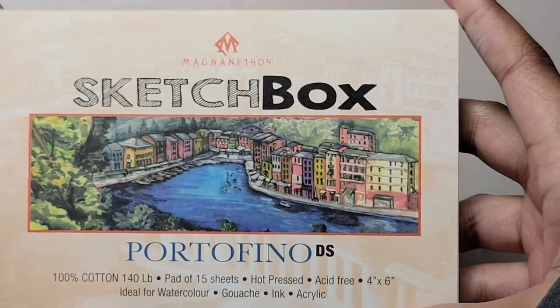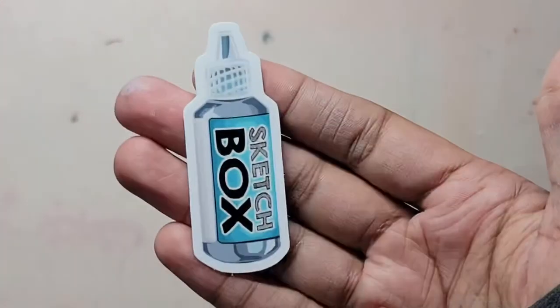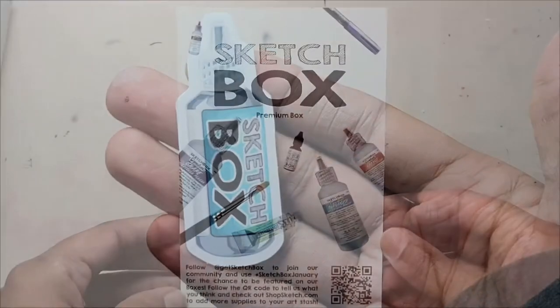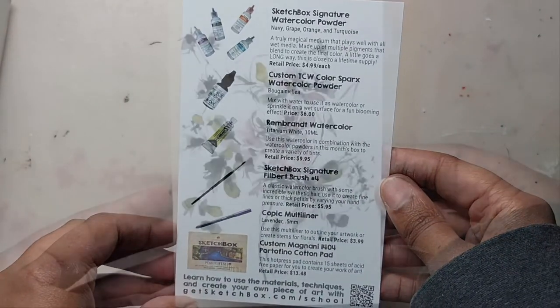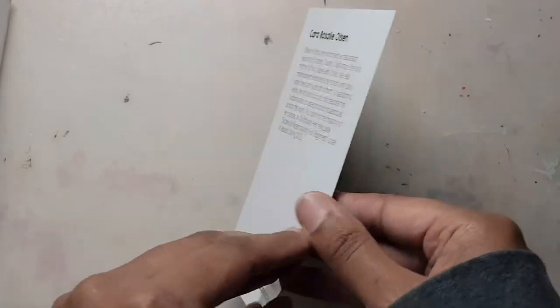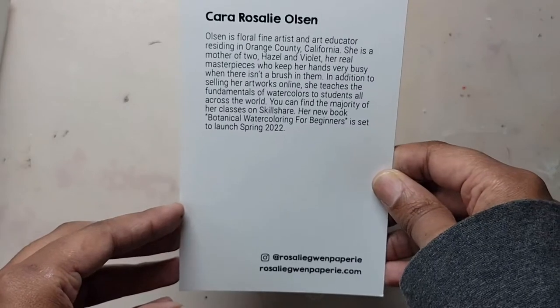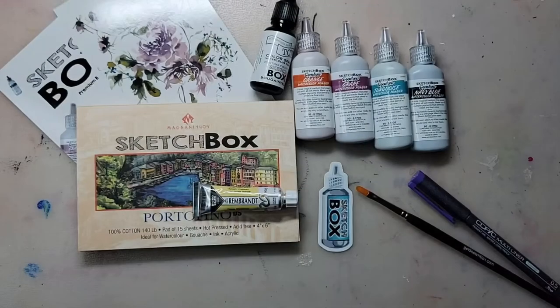For our surface, we have a four by six inch hot press pad from Portofino — the paper is acid-free. Here is our Sketch Box sticker. Now I'm pulling out the menu card as well as the postcard from this month's feature artist, Cara Rosalie Olsen. You can find her on Instagram and I'll post her link in the description. These cards are usually at the bottom of the box, so they're always the last items I show. Anyway, this is everything that was in the box, so let's start experimenting.